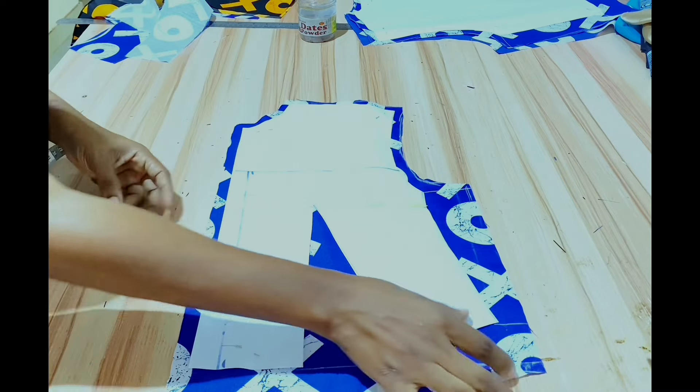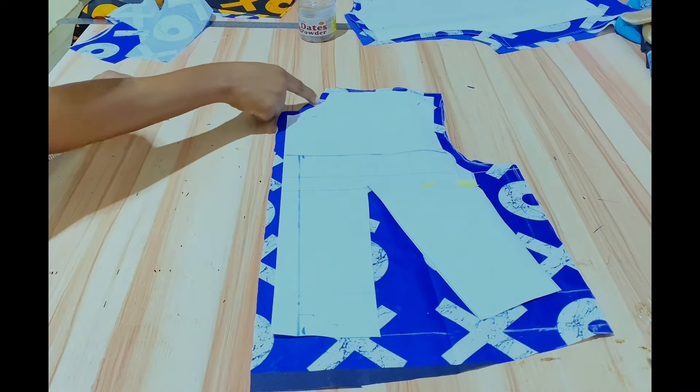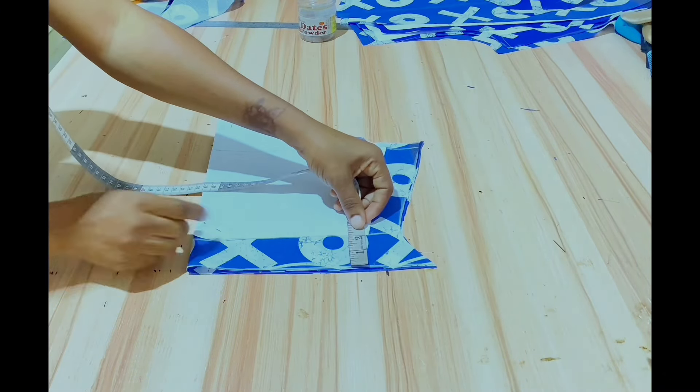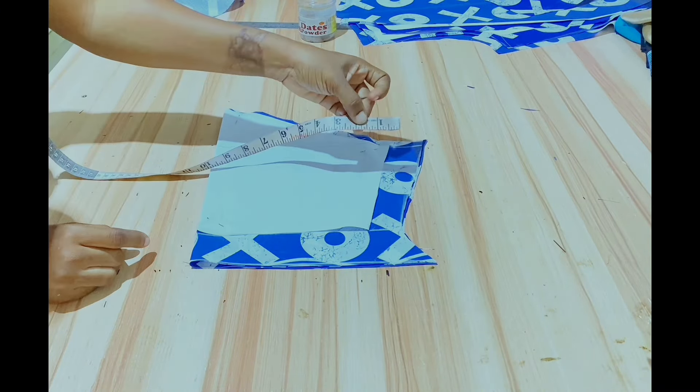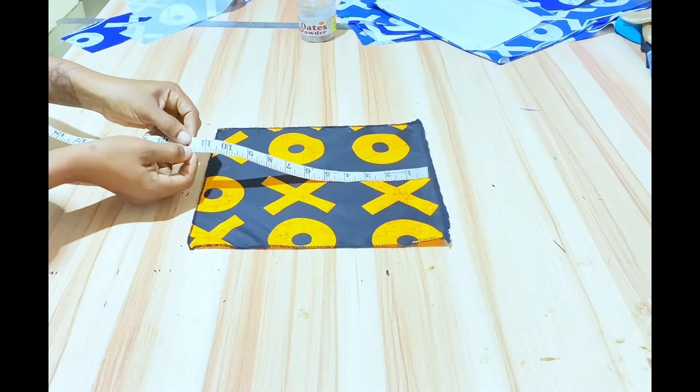Add 2 inches at the hem, 0.5 inch at the center front, and 0.5 inch at other areas. The sleeve has 2 inches at the hem, 1.5 inch seam allowance at the side, and 0.5 inch at the top.